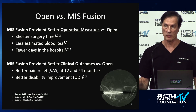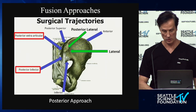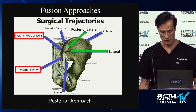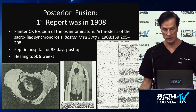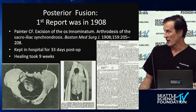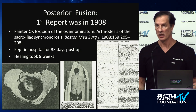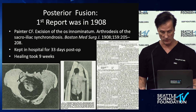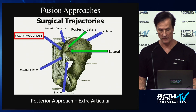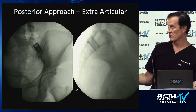The three minimally invasive approaches we'll discuss today are better than the open approaches — better operative parameters, shorter hospital stays, less operative time, and better or comparable efficacy. We'll cover the posterior approach, the extra-articular approach, and the posterior inferior approach. The original 1908 procedure required 33 days in hospital and involved resection of the innominate bone — the PSIS — packing it into the SI joint after decorticating: a very morbid procedure.